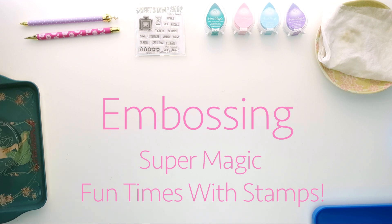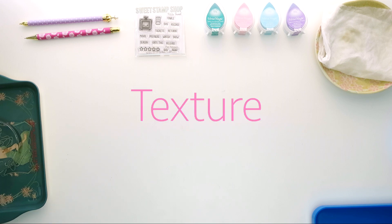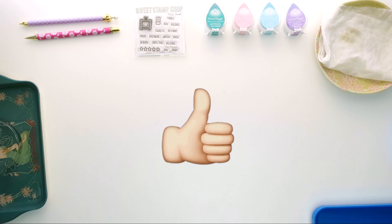And if you don't know what embossing is, you'll see in a second what I mean by magic. Embossing adds texture and dimension to your projects. It's so easy, even I can do it — that means you can do it.